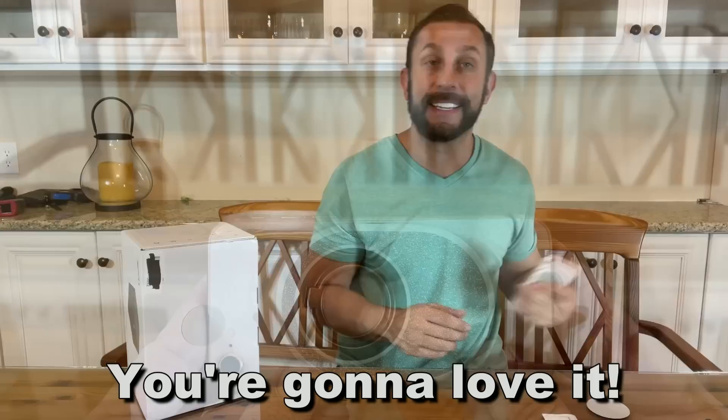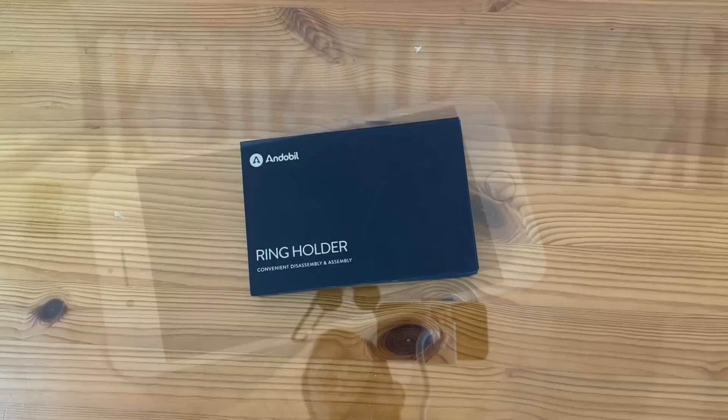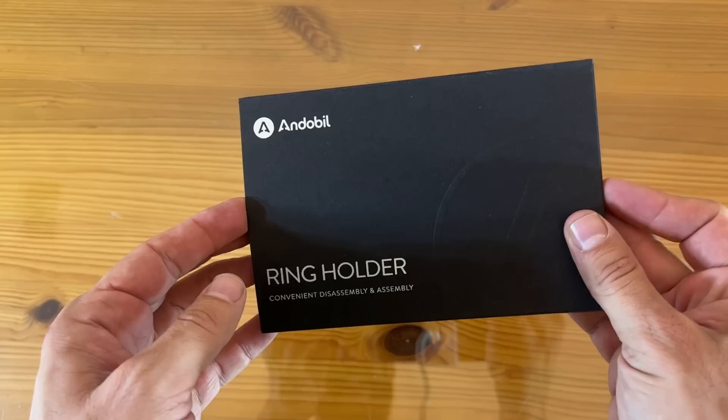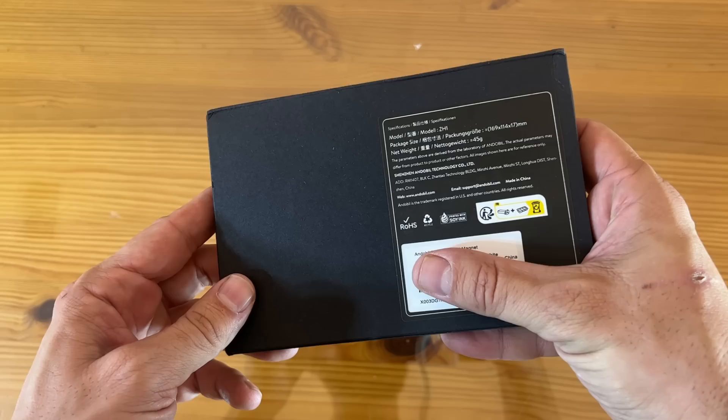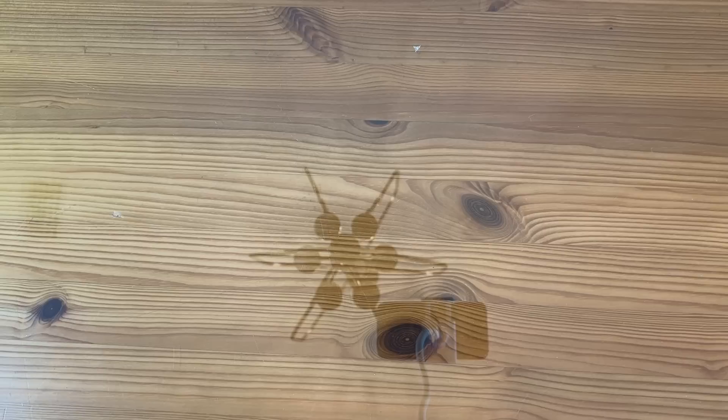Stick around for the up close portion of the video. Now it's time for the up close portion. We have the Andobill ring holder — convenient disassembly and assembly. It does come in this really nice box. It's the model ZH1. This is a company that's been around for a while and they seem to really care about the quality of their products.